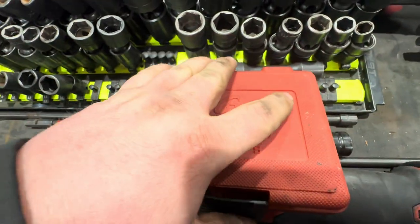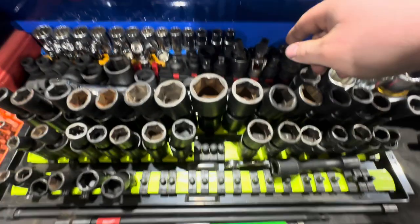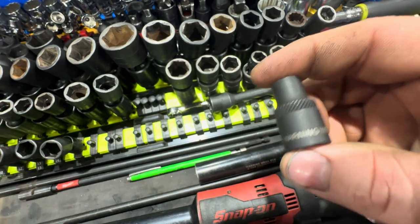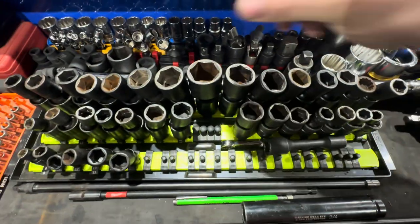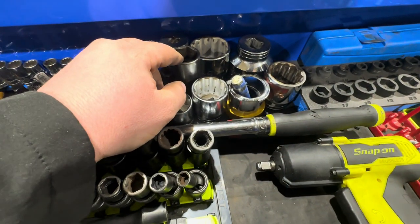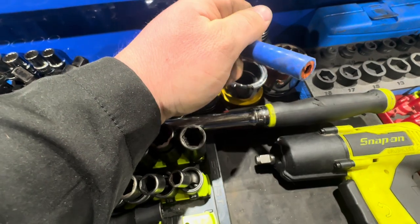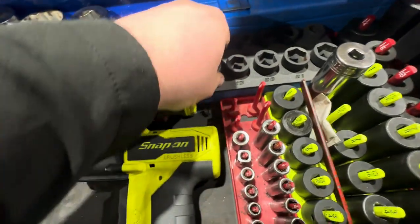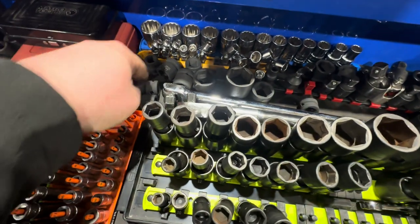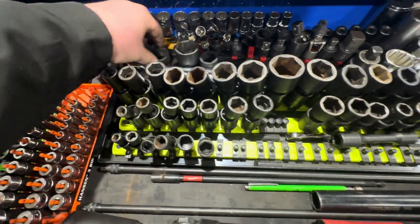Also a Sonix magnetic bit set — corner drive, worth the money, cheap, totally recommend it. Back here I've got adapters, swivels, size-ups, a socket for adjusting disc brakes on semi trucks and trailers, Lyle tap sockets, extra sockets, a Peterbilt coolant pressure adapter for overflow tanks, and shallow Capri 3/8 drive sockets. I've also got some Macco half inch drive sockets — the 24mm is nice since it's similar to 15/16.